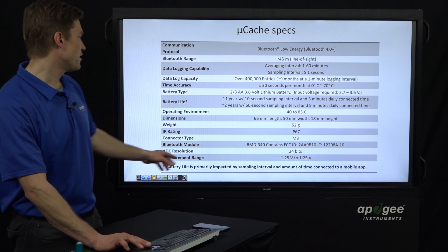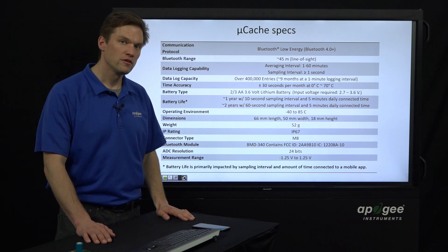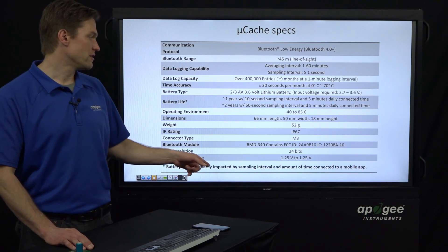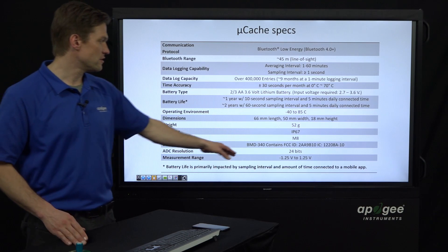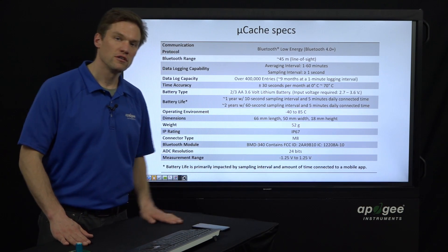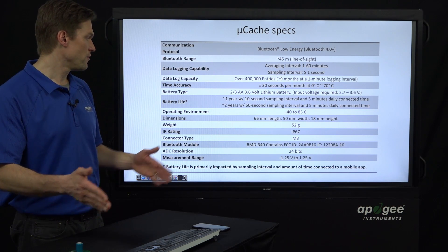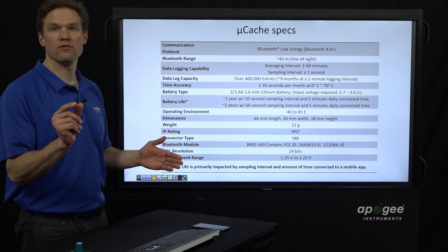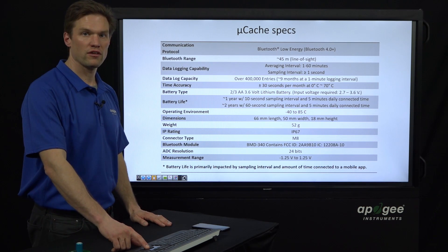The last thing I'll point out is the ADC — the analog-to-digital converter resolution. This is 24 bits, so that's 2 to the 24th power number of intervals across the 2.5-volt measurement range, which is negative 1.25 volts to positive 1.25 volts. That's very fine resolution — you can distinguish very fine changes in the voltage value from the sensors.